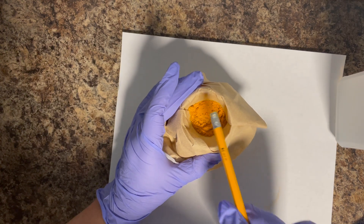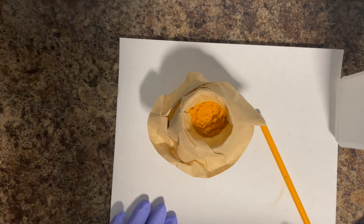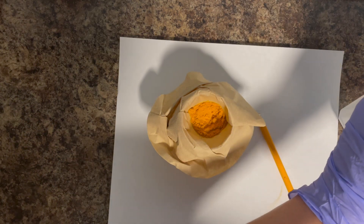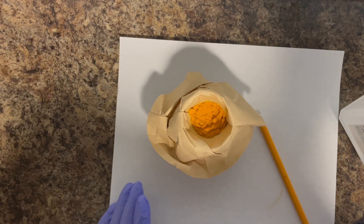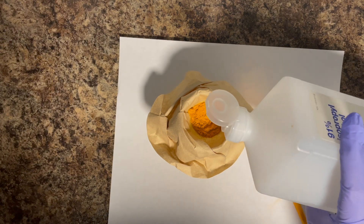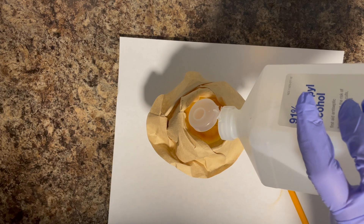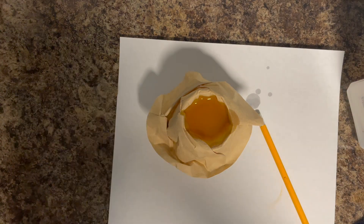Once I get that powder into the filter, I'm going to break up a few of the clumps — mine was a little clumpy. Then I am going to start adding my alcohol — about a quarter cup. It's not really a recipe; I'm sure you can find one online. You just don't want to overdo it with the amount of turmeric you have.